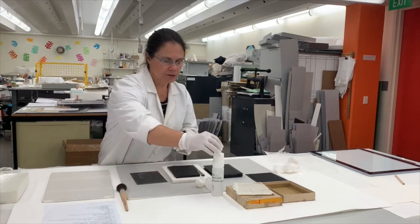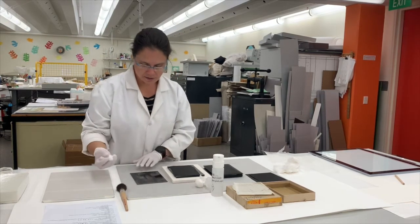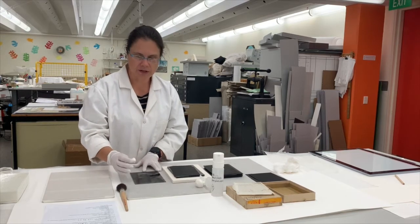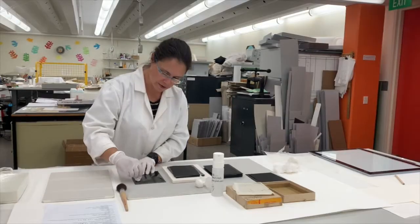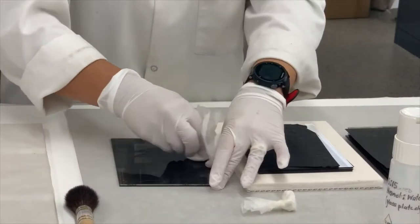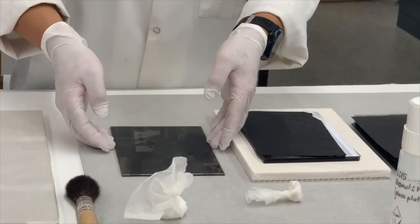The solution I apply with cotton wool wrapped in tissue so that we don't leave any lint behind. Now that it's clean, we can have a look at it on the light box.